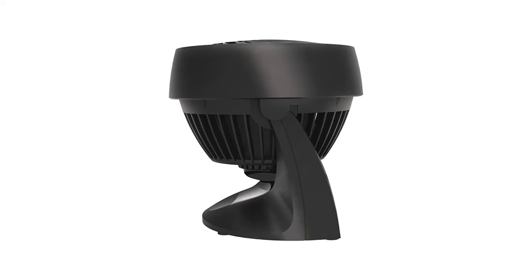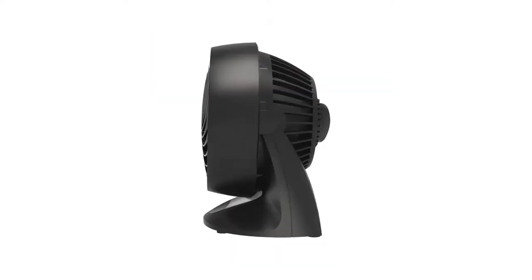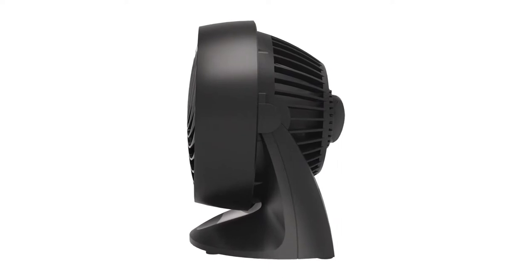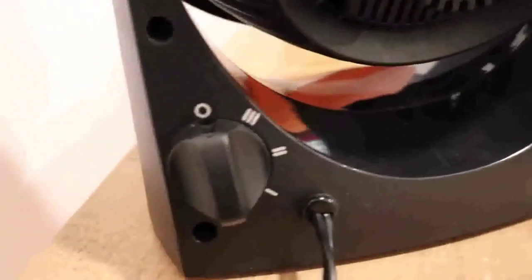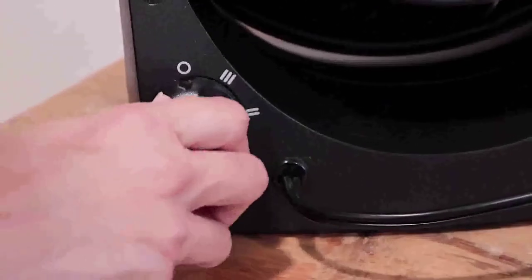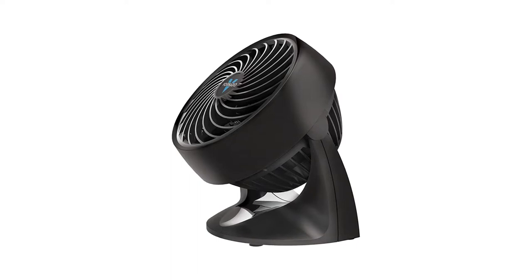Number 3: Vornado 133 Compact Air Circulator Fan. The air is moved around 25 feet around the room using Vornado's deep-pitched blades, two speeds, and inlet guide code with an enclosed air duct. For a fan that weighs only two pounds, it's very impressive.